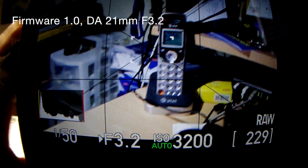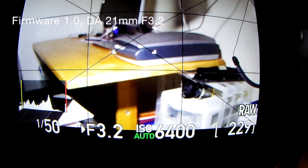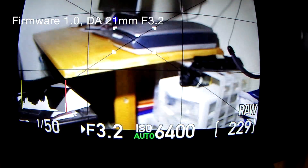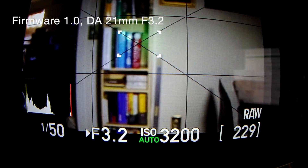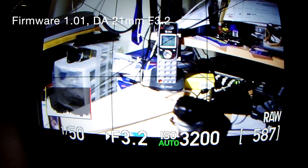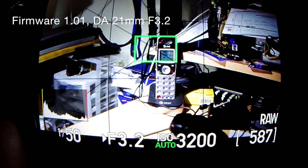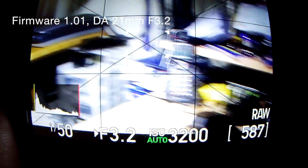This is the K01 with the D821 using the original firmware — AF test. All right, the one with the new firmware. Yeah, it does seem faster.